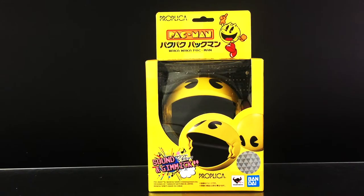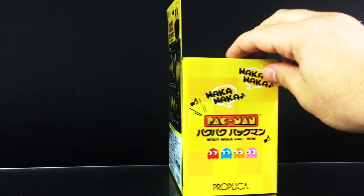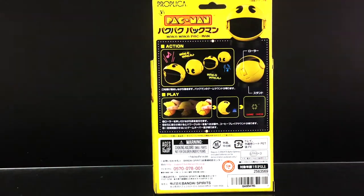This is packaged in a window box with arcade game inspired artwork, which you see there. You also see an image of this Proplica on the front, as well as some additional details. It plays sounds inspired from the game. The sides give you a demonstration of the sounds it makes, including Waka Waka. And on this particular side, you see the four different ghosts there, which are not included.